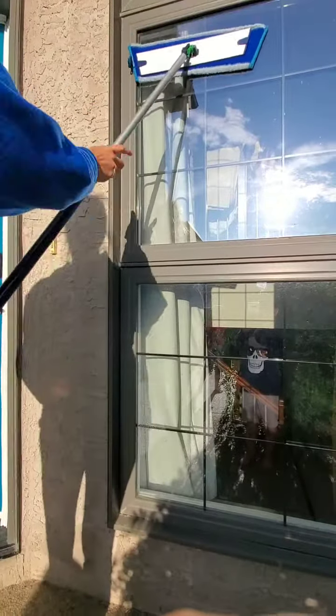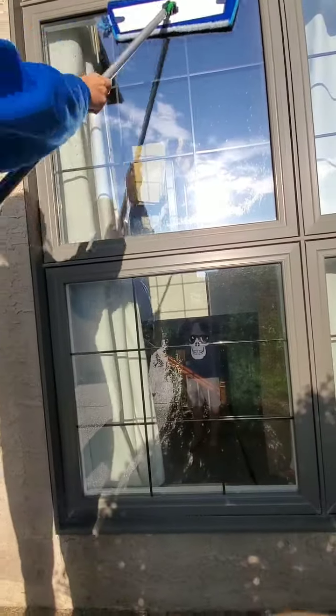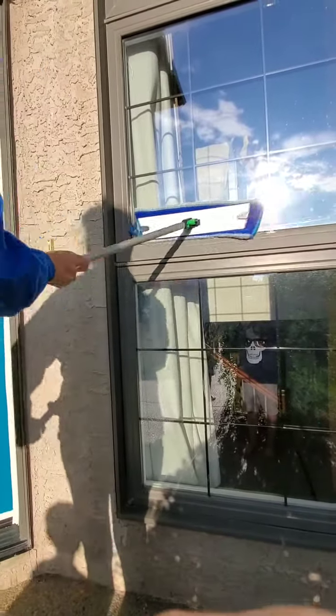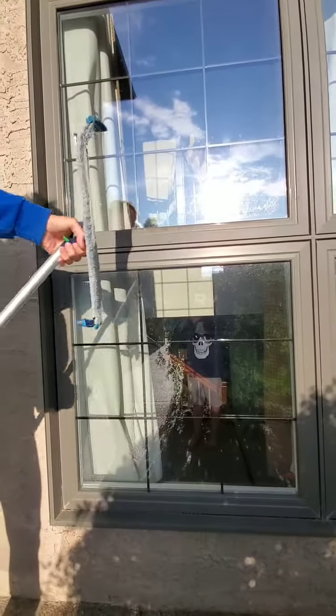So this is just wet with water, and we're just going to wash all the dirt, dust, and grime away. And then it is velcroed in.